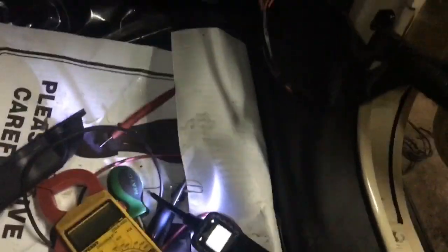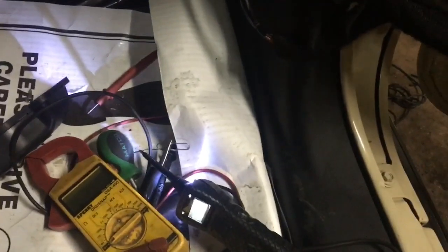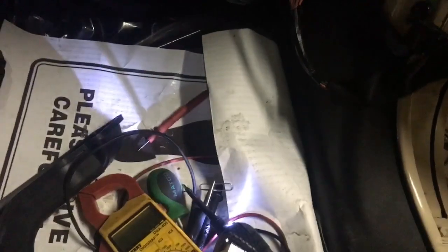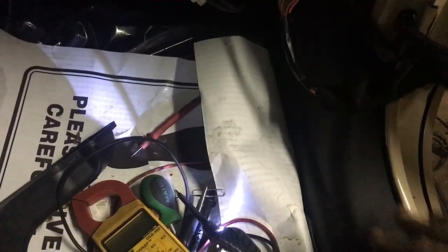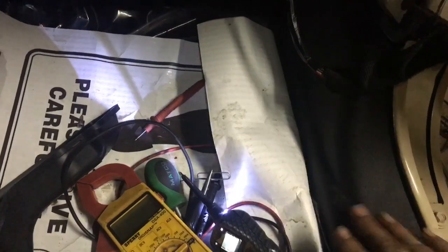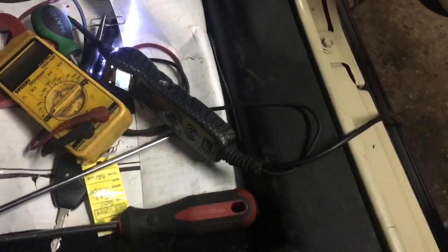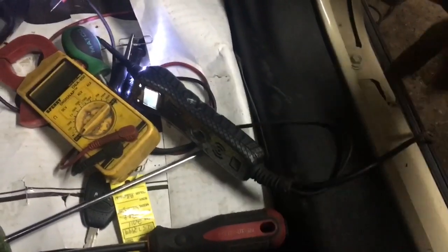Always look for electrical problems where things connect. Generally wires just don't break in the middle — they're not going to break unless you have a leak or something like that. If you're dealing with electrical problems, it's generally not far from a connection. Especially with anything electrical, wires just don't break on their own. There's a reason it happened and you've got to think about it from a logical standpoint.